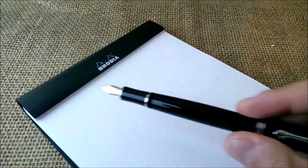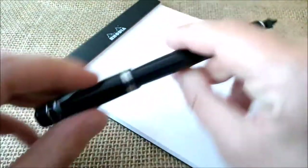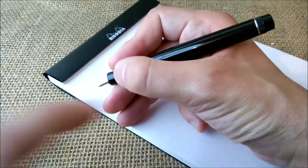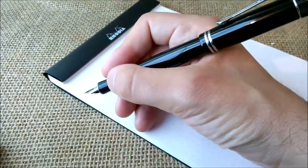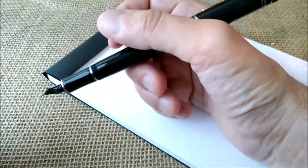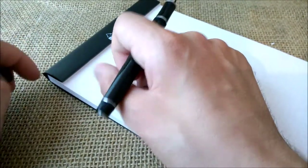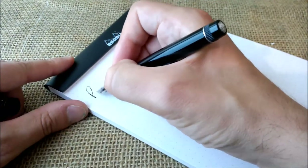Let's see how this pen writes. The pen has been uncapped for a while while I was talking. About the length of the pen — as you can see, it is quite comfortable to hold. It is long enough, and if you want to post it, it posts really securely so you can write with the cap posted; it won't get too top-heavy. But I just don't like posting it — I prefer to hold the cap in my hand.